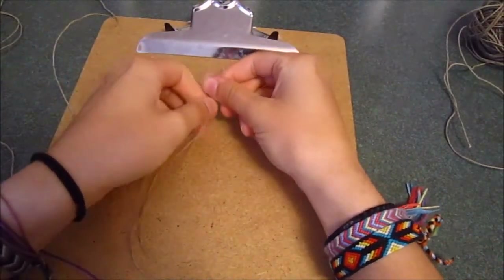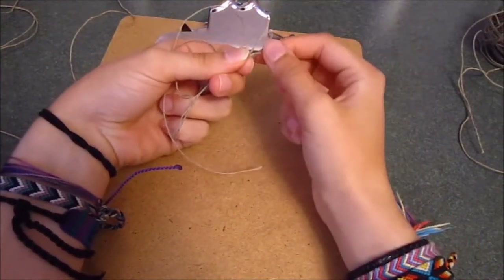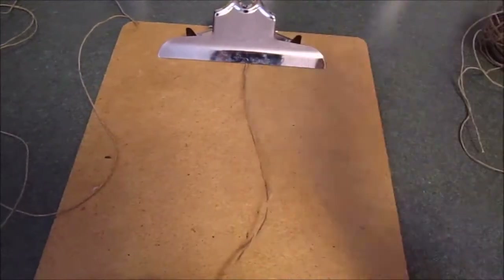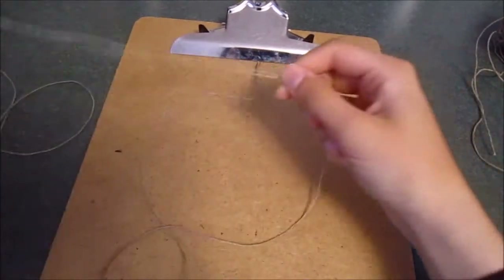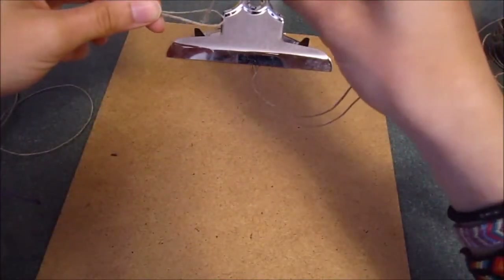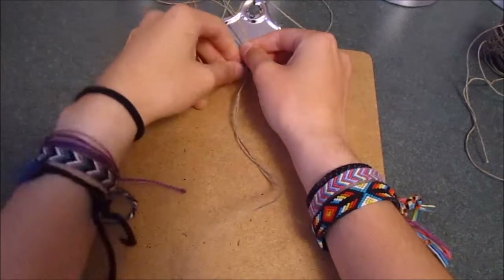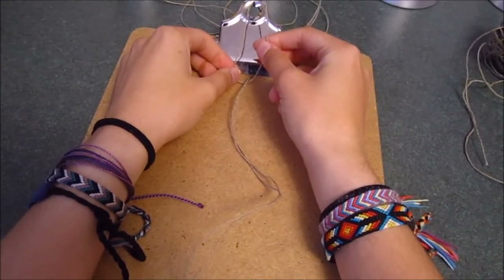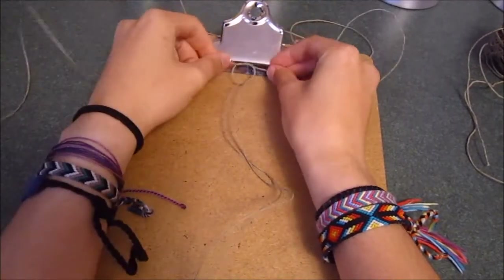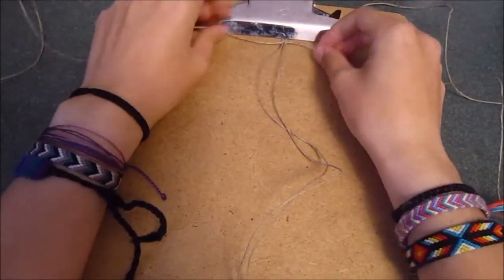Take the core string and clip it to the clipboard, leaving enough room for a loop at the top. This loop is important later for tying on your bracelet, so make sure it's big enough to put a bead, button, or the strings through. Take the tying string, fold it neatly in half, make a loop, put the core strings through, and tie a simple knot. Now we're ready to start the square knot.